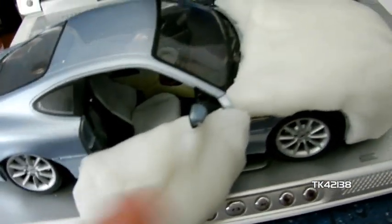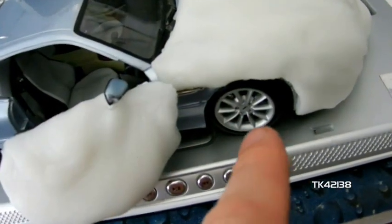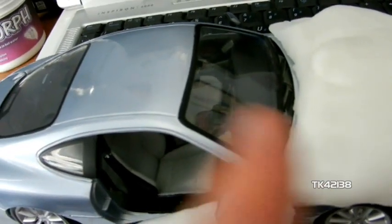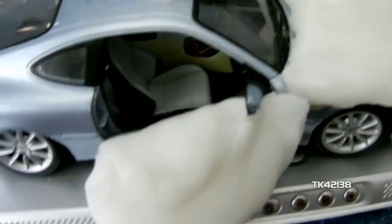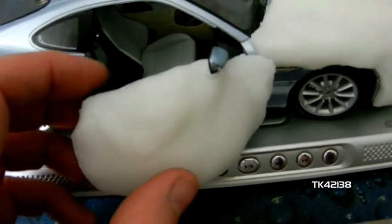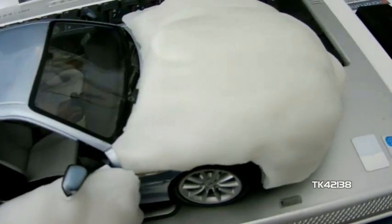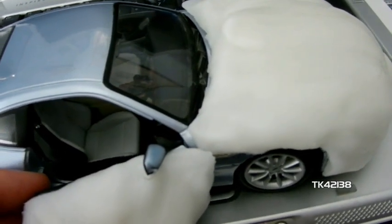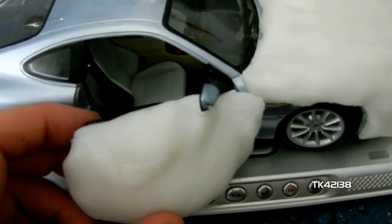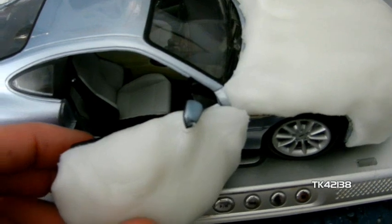What you have to add is mould release over the car. Use furniture polish or PVA brushed over it. I think furniture polish is a lot easier, because even though this is a plastic, it does kind of stick to the surface it's moulding. So use furniture polish, wax, sprayed over the car.